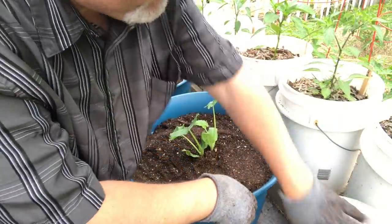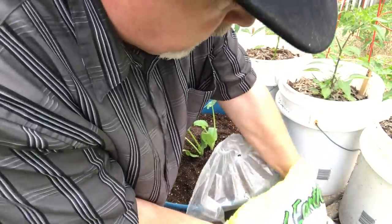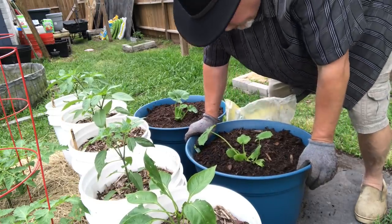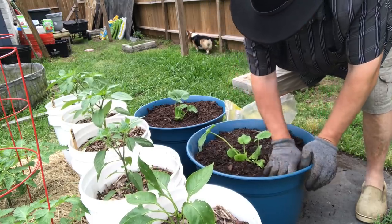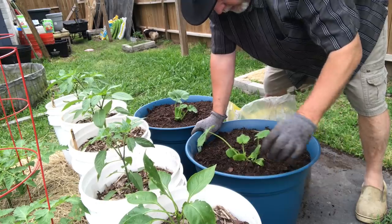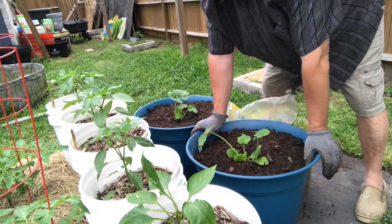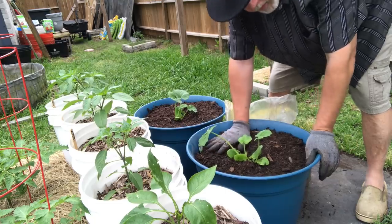Now we want to put some mulch in here and I'm going to use the same hardwood mulch. This mulch will also help to minimize soil splash — you don't want your soil with all the microorganisms growing in there splashing up on your plant when it rains. Mulch really helps minimize that. You'll get a little bit but not as much as if you had bare soil. Mulch is always always a good idea.